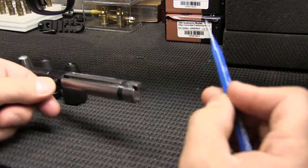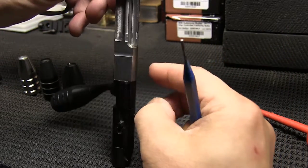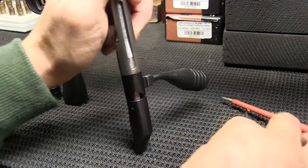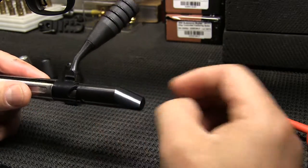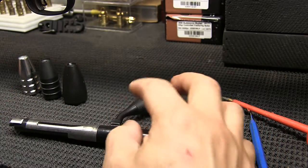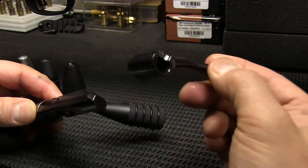Once that is removed, you want to depress the bolt body like so, and then push that pin out. Once that pin comes out, this back bolt shroud slides out, then the firing pin, and then the bolt handle comes out. Here's the original bolt handle — that just slides right out.